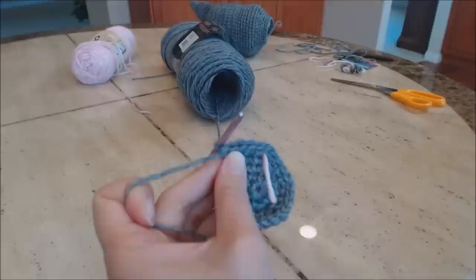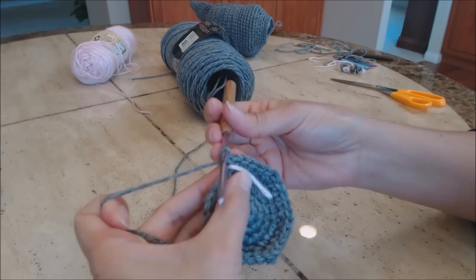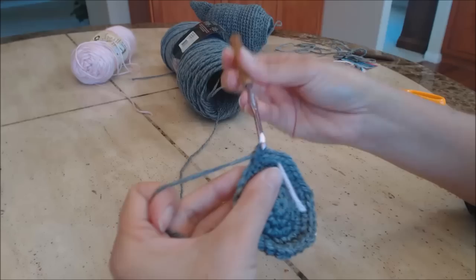Move the yarn marker up. Do one single crochet in the next four stitches, then two single crochet in the fifth stitch. Repeat that pattern all the way around to the yarn marker.